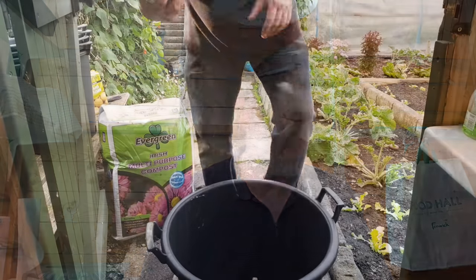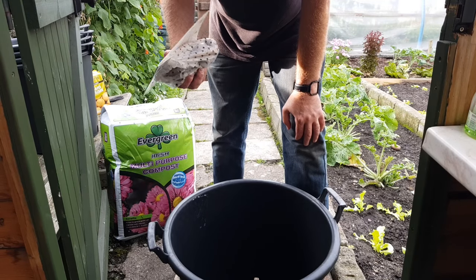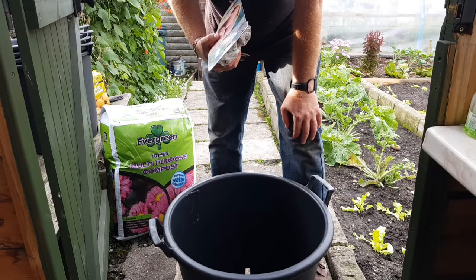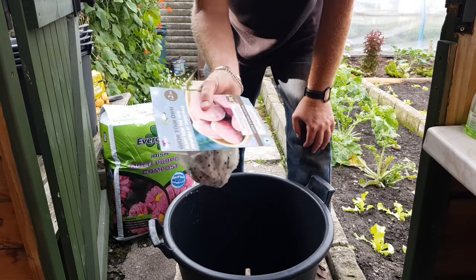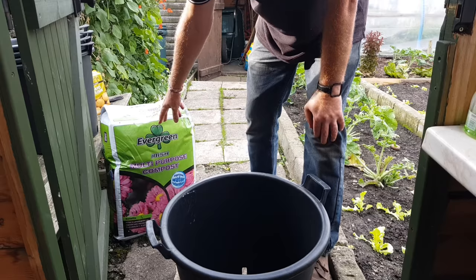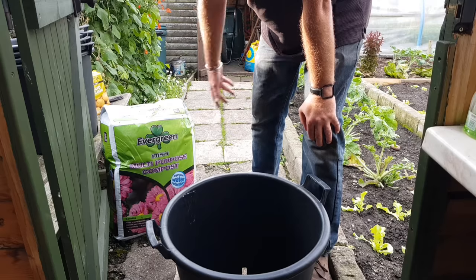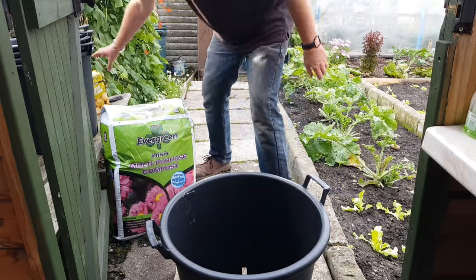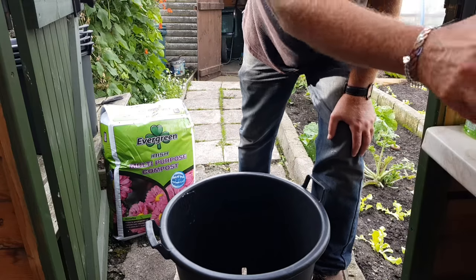I'm having to do them here just because it's rather windy outside and it would all blow on the mic. I'll do three possibly. I've got nothing to lose. I'll do the Red Duke of York first. I'm using this Evergreen compost which was on special — it's a great time at the moment to get compost on a special offer. I've got some potato fertilizer to use as well.